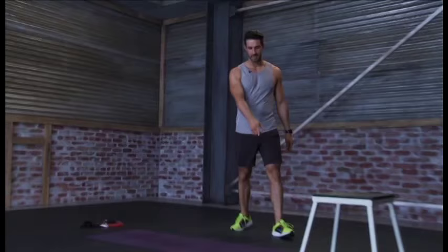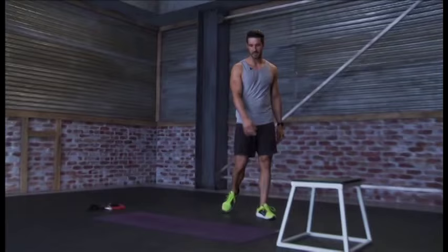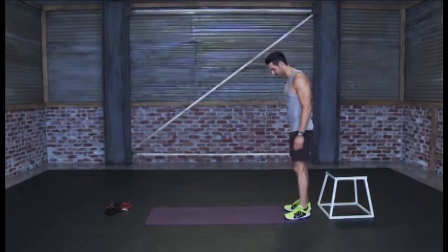Hey guys, welcome for another workout. We're gonna get started with another warm-up to get us going and get the body warm. We'll start with inchworms to a plank today, so let's come over to our mat.